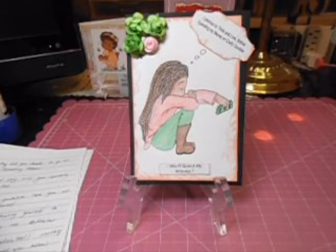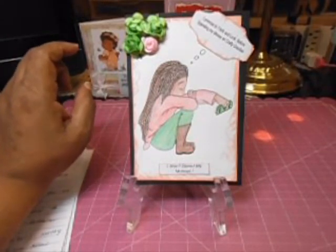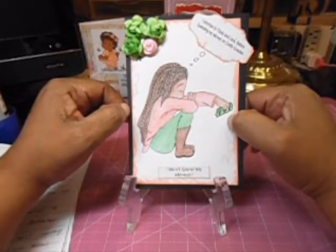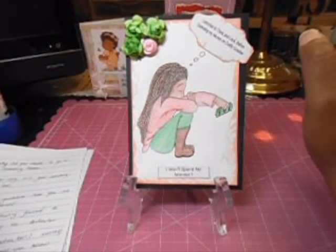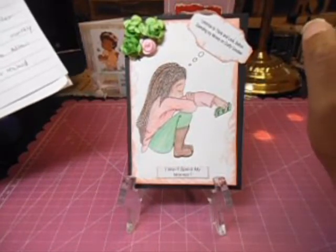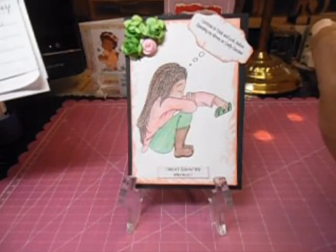I really want to be creative and use what I have, or substitute things for what we might buy. Like the Cuttlebug, the e-bosser, the Grand Caliber — they all do the same thing. And I have all of the Cricuts plus the Silhouette. To me, that's a bit much. I need to kind of watch what I'm spending and buying, because I don't want the stuff to just sit here and never get used.